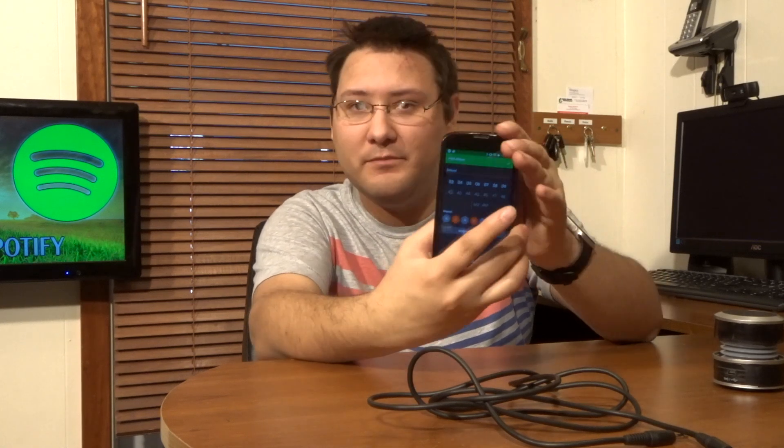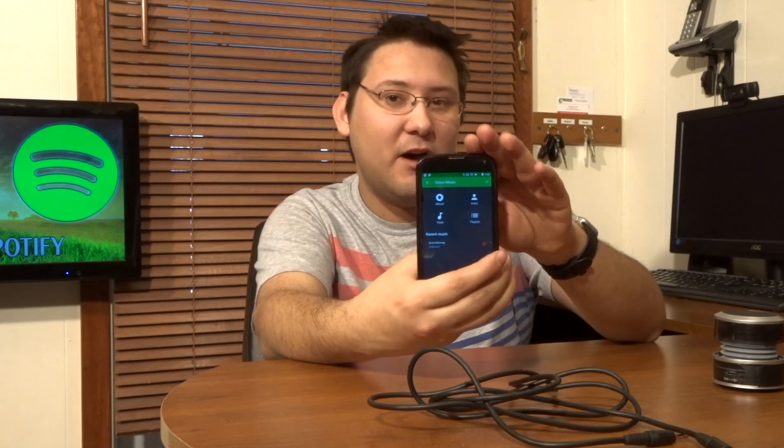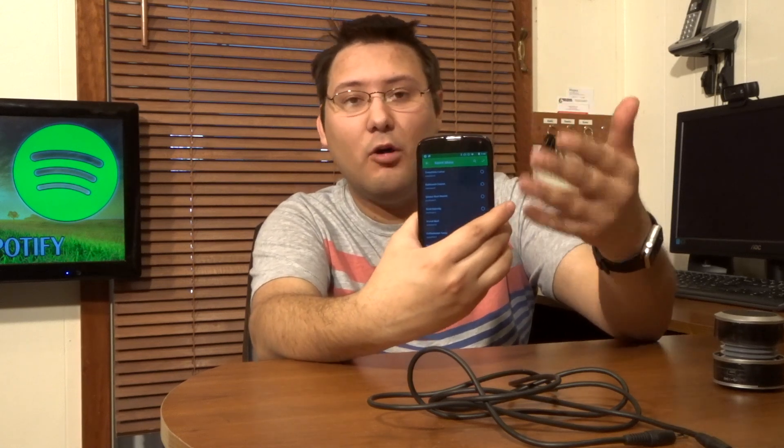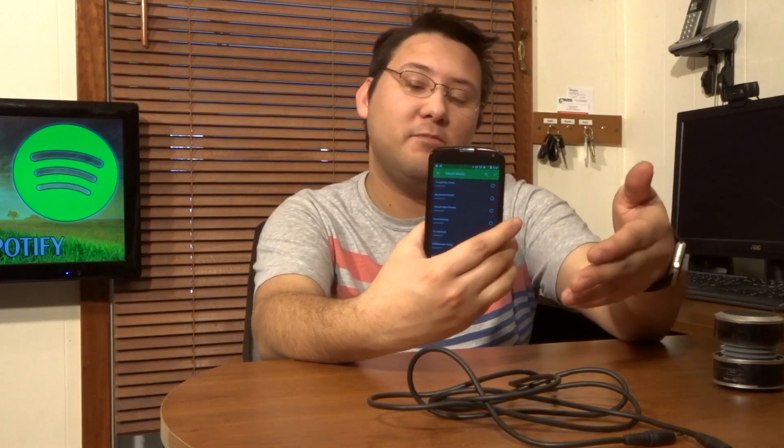Take one of the alarms already set, like the 6:45 one. Set your times, tell it what days you want, and down at the bottom select your music option. It'll give you options — you can pick individual songs or, in my case, an actual playlist. It connects into Spotify, which you have to log into, loads your library, and then you can select which playlist you want to use to wake up in the morning. Once you get all that set up, it's basically just a matter of turning the alarm on and falling asleep.